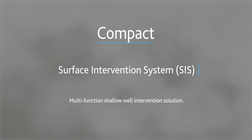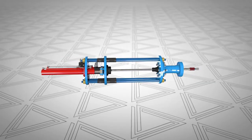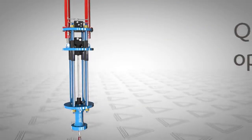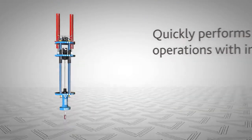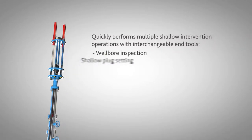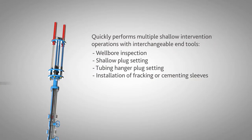Unity's Surface Intervention System is a mobile, fast response solution for a variety of near-surface well intervention operations. The system is lightweight, compact and quick to deploy, both on and offshore. The system is compatible with industry standard wireline and coil tubing tools, and multiple operations can be performed during a single intervention.